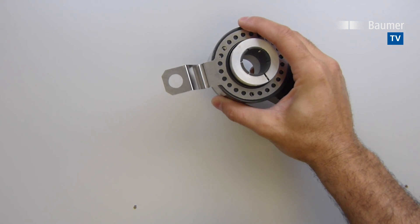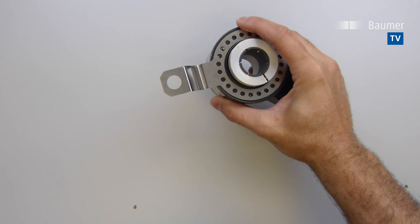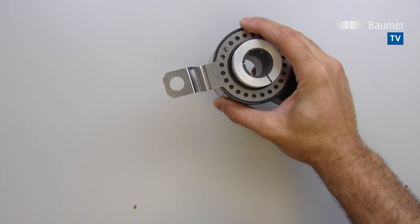Baumer's HS35P and REM kit minimize stoppages and let you get back to work. For more information on drastically reducing your inventory liability and work stoppages, call or email Baumer today.